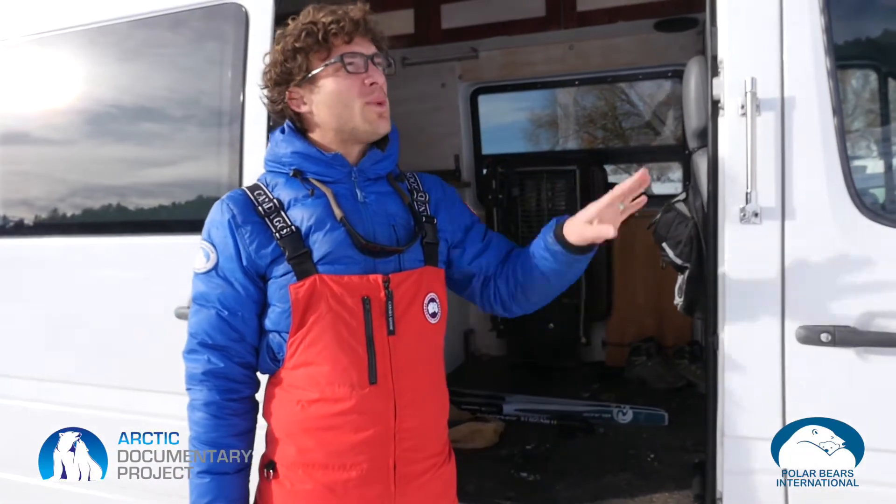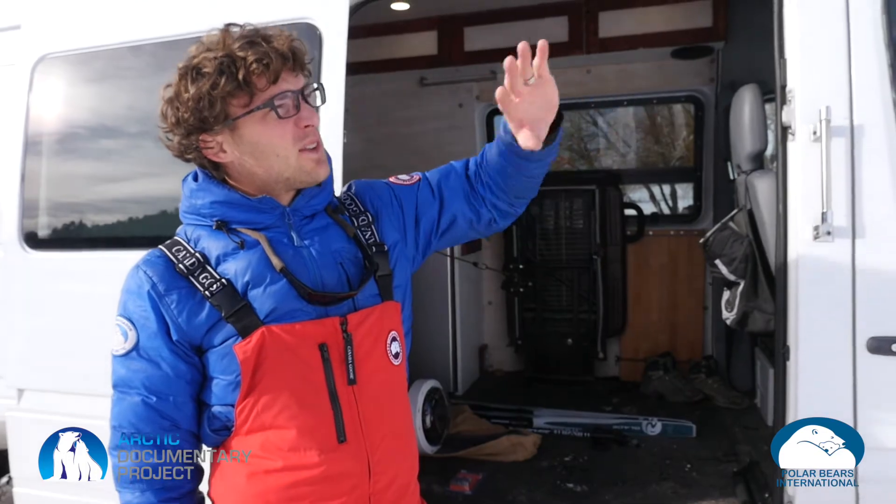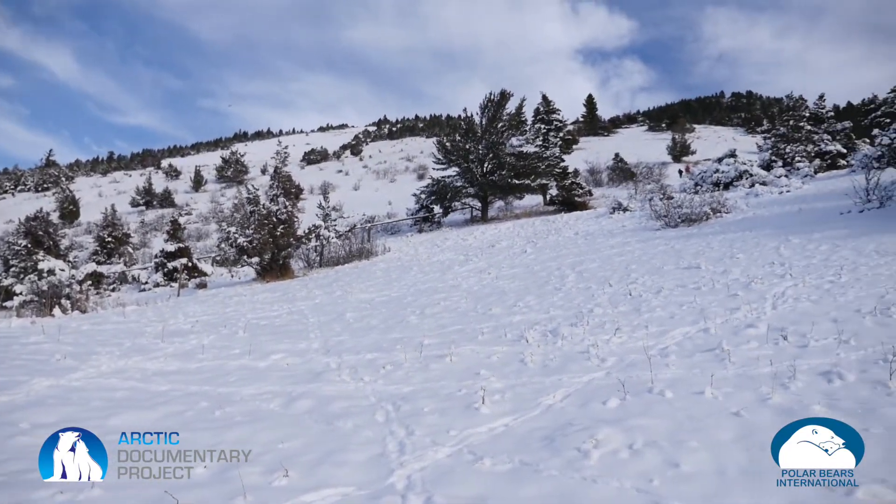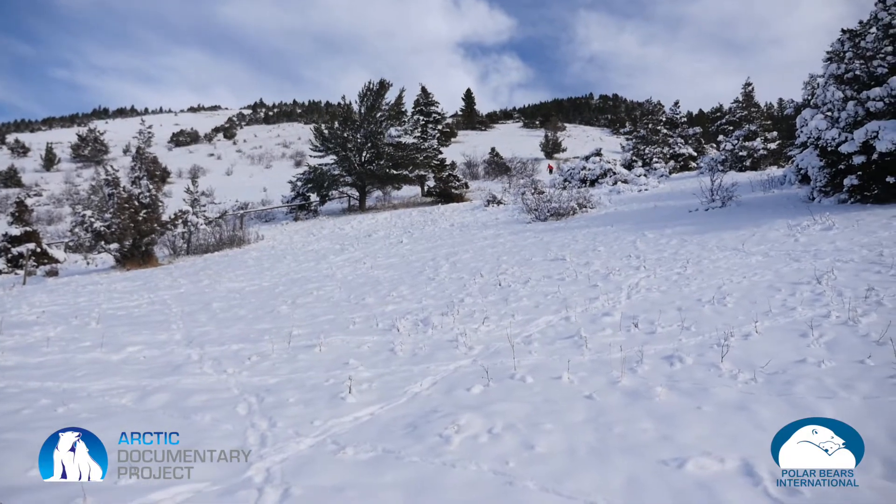We're here close by to some mountains outside of Bozeman, Montana, and we're trying to simulate what we might find in Svalbard, Norway. This is kind of a hillside — minus the trees. If you like Svalbard, they're pretty close by, and we're going to see what we can see with the 360 camera.